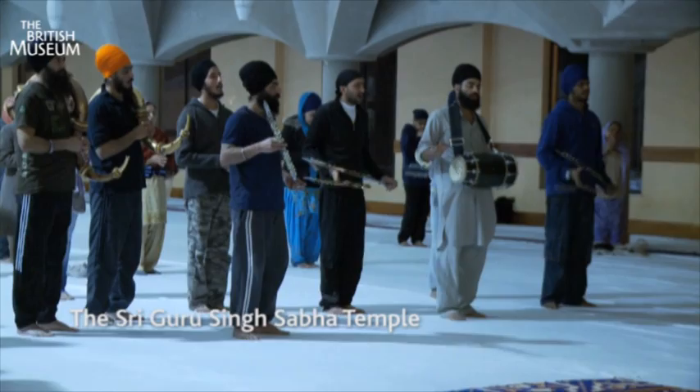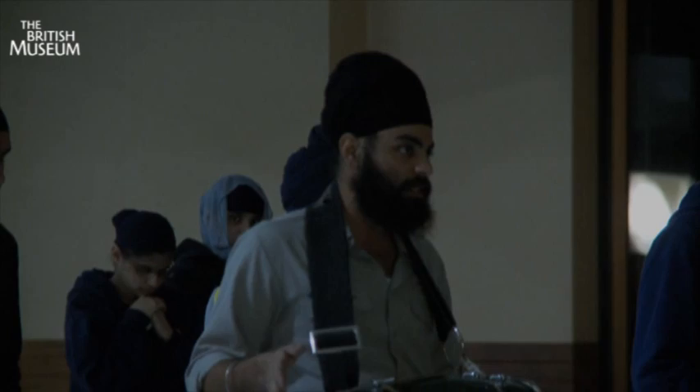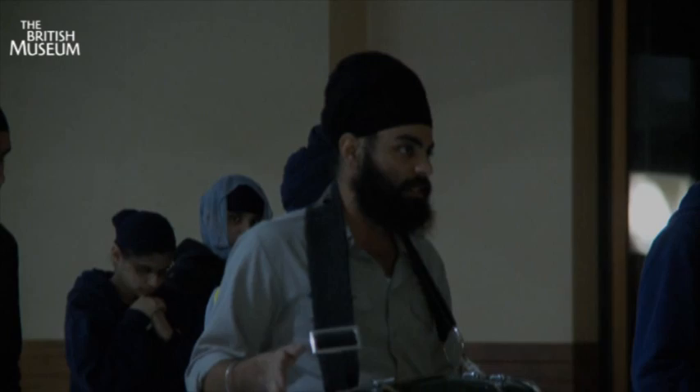It's important to understand that the turban is very much a living and continuing tradition and not just a practice of the past. Although this turban looks very different to the one that Sikhs wear today, it still stands for the same thing — it represents the faith and identity of the Sikhs.